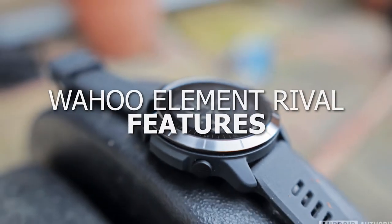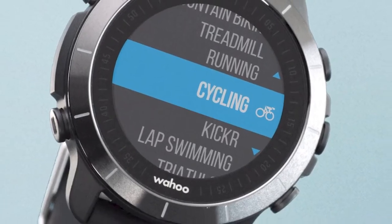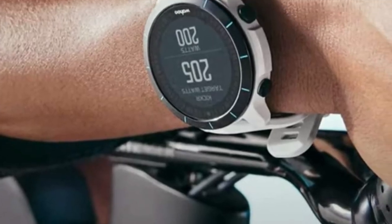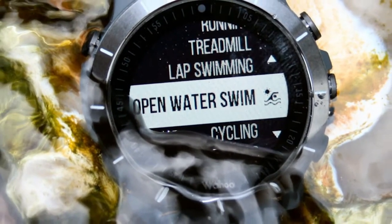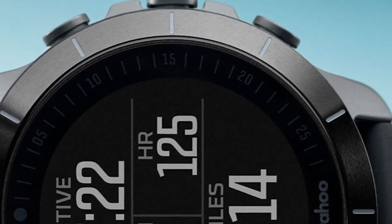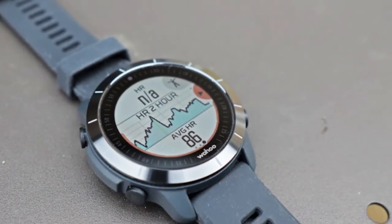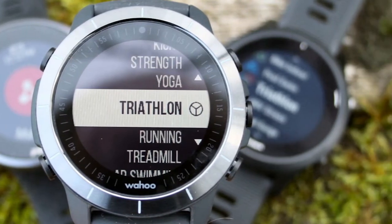Wahoo Element Rival Features — Design. One thing that is clear in the Element Rival's design is that Wahoo prioritized practicality over aesthetics. It's a fine-looking watch for sporting activities, but probably won't pass for an everyday fashion piece. This is a lightweight device — at only 53 grams, you barely feel it on your wrist. It stands out because of an angled ceramic bezel, which is said to be more resistant to damage compared to plastic or metal bezels. On top of that is Gorilla Glass over the 30.4-millimeter color screen, which is not touch-sensitive. For the watch face, you have four options: two digital and two analog. To operate the watch, there are five buttons on the side — two on the left and three on the right.